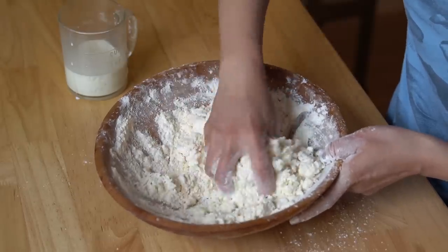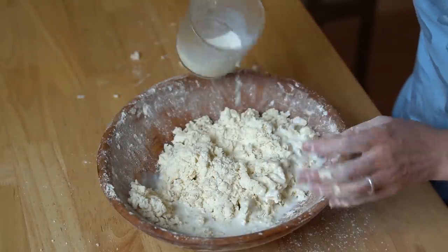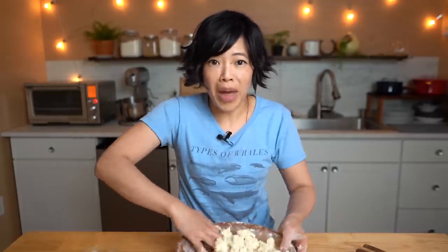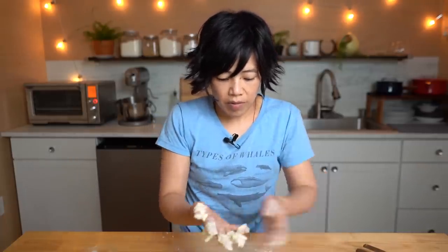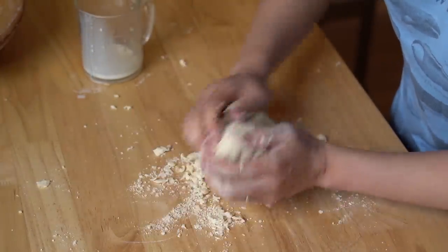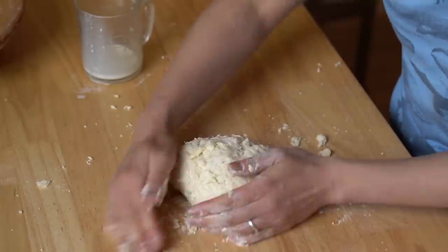We don't want to overwork these — we want our biscuits to be light. I'm going to roll these out and cut them. There are different methods of making biscuits; you can also just form them into little patties and bake them that way. I'm going to empty this out onto my counter and form it into a dough. I think I might need a little bit more milk. Just get it to form a dough — don't need to knead it.